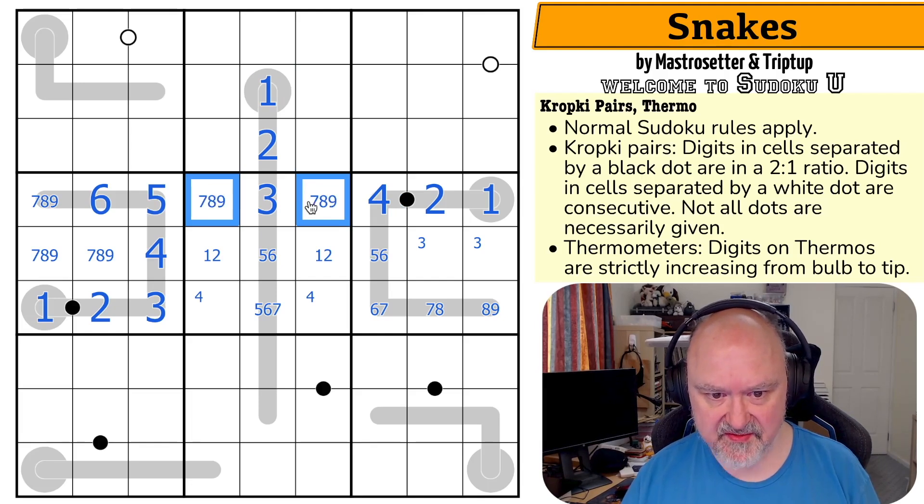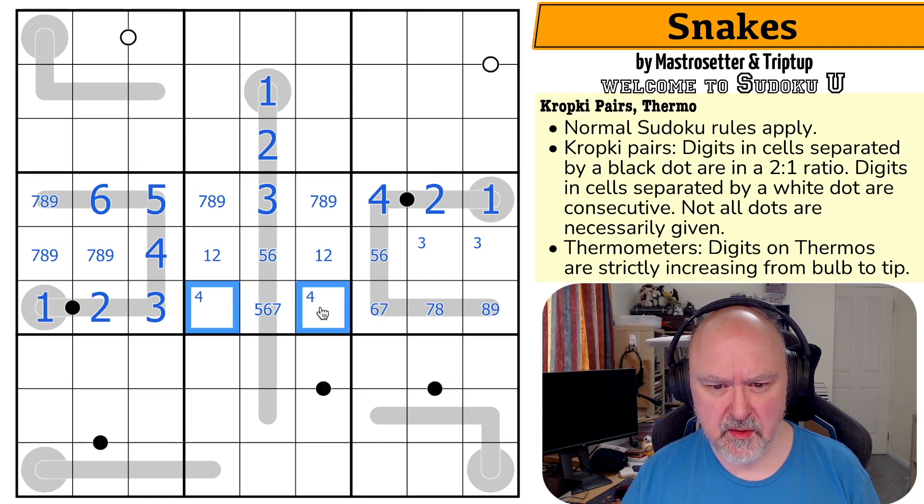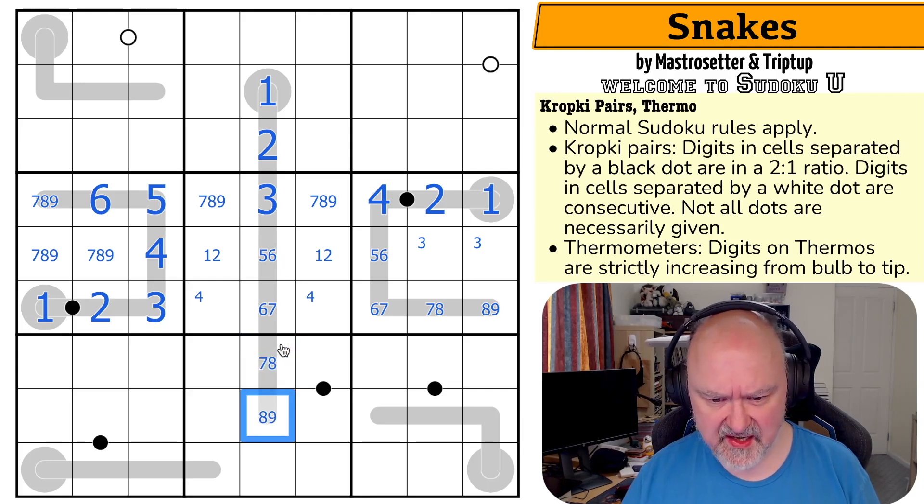And these are seven, eight, nine. This is a five — five, six, seven. But this can't be a five anymore because it's got to be higher than that. So six-seven, seven-eight, eight-nine — because this has to increase as it goes up.